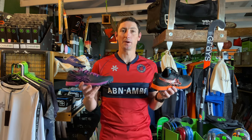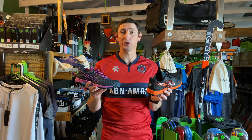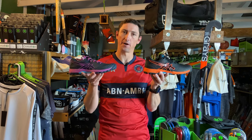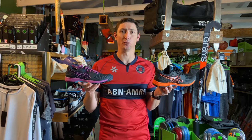Hey guys, welcome back to Sports Republic Reviews, where we give you all the information you need to buy the right product first time. We're going to look at these Field Ultimate FFs from ASICS. We're huge fans of ASICS here at Sports Republic, and we're going to tell you why.